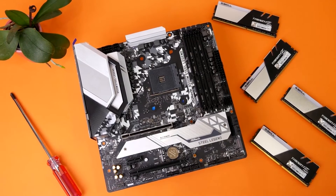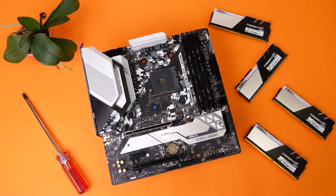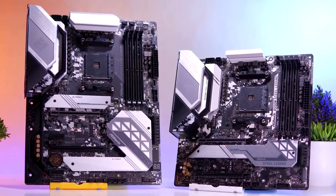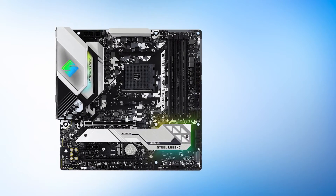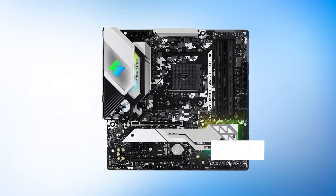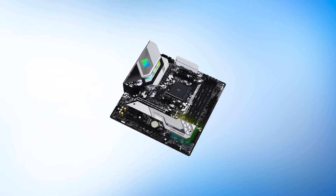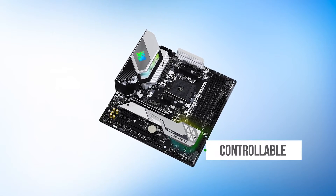ASRock is using white and silver as the main focus here, providing an almost stainless look on the heatsinks and exterior. This finish can be seen on the heatsink for the power delivery as well as the chipset heatsink. The chipset heatsink further extends to provide shielding to an M.2 slot as well. This motherboard features two M.2 slots, and the second slot does not have any kind of heatsink or shielding over it. The rear panel cover and VRM heatsink feature ASRock branding along with controllable RGB.